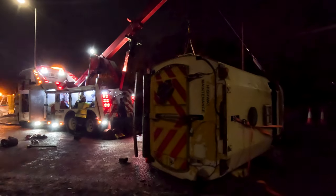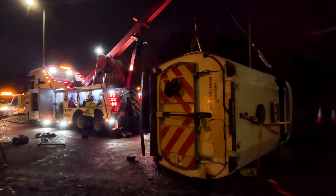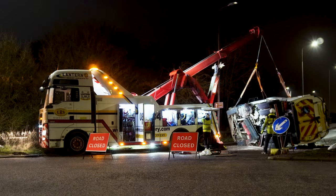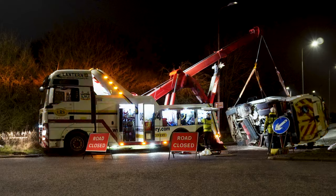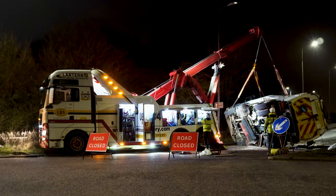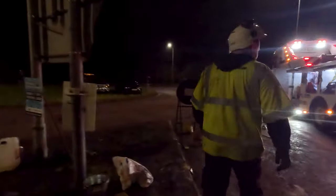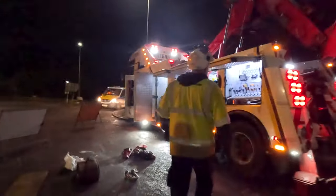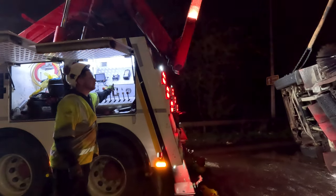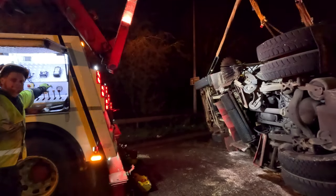Road sweepers are an absolute pig to roll back over. On most motors when you're rolling them back onto their wheels, there's plenty of room on the chassis to attach straps and chains. Road sweepers are different - the underside is absolutely jam-packed full of sweepers, brushes, suction boxes. And when they fabricate these vehicles they change the position of a lot of things like the air tanks, air dryers, certain valves, brake valves - they fill it all up. So there's very little room to actually attach any chains or straps.